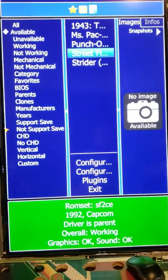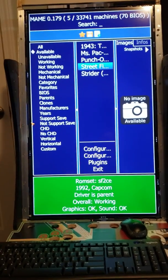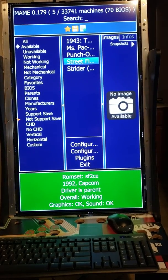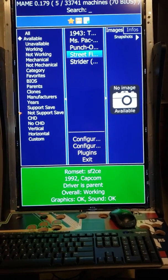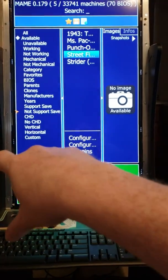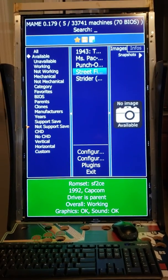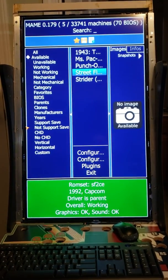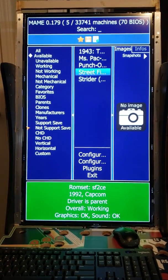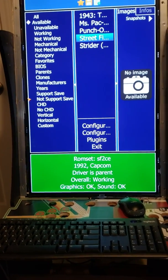I'm about 50% done with this project. What's remaining is to hook up the speakers, put the plastic Lexan on top of the monitor, border it out with black and then put the Lexan on top so it's protected, hook up the speakers, and then hook up the control panel and get everything else hooked up.